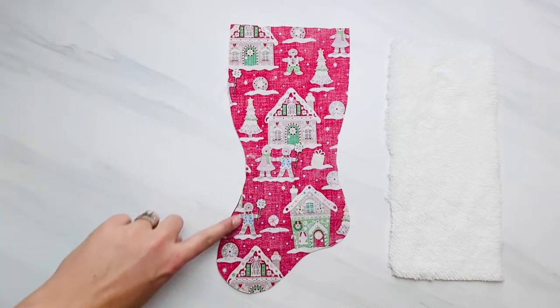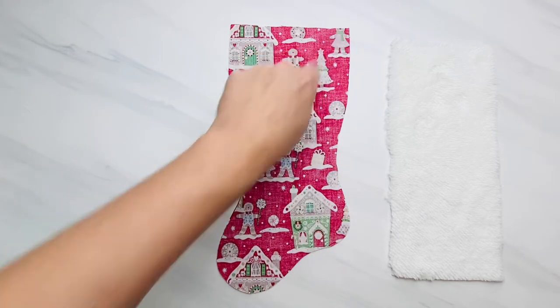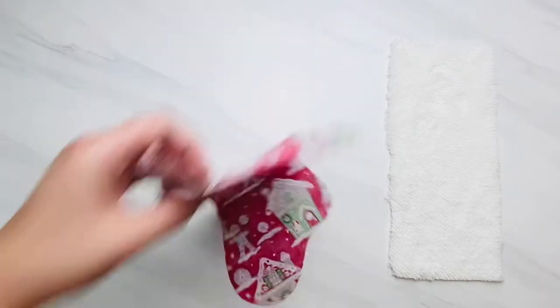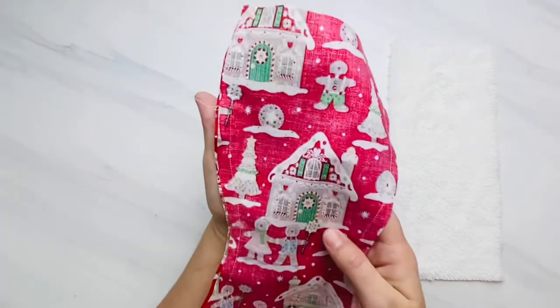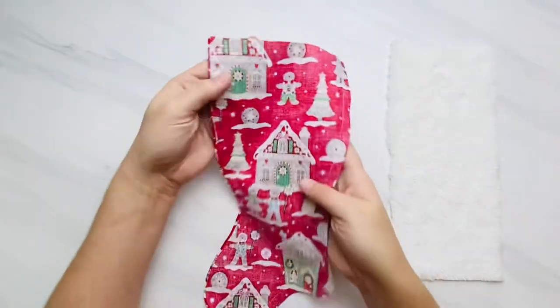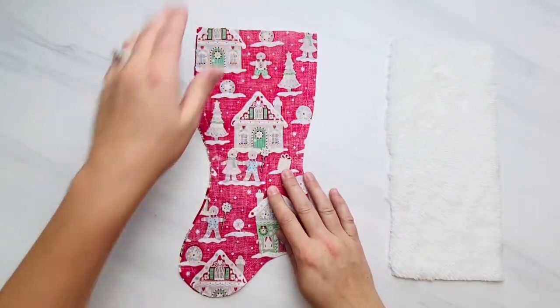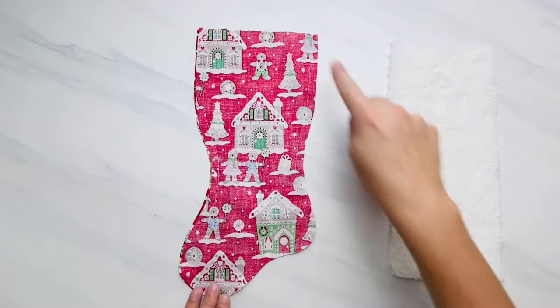With them still right sides together, sew all the way around your stocking using a 3/8 inch seam allowance, but do not sew across the top. Here is mine all sewn. You can see I used about a 3/8 inch seam allowance — just be careful going around those curves and sew slowly with a short narrow stitch if you need to.